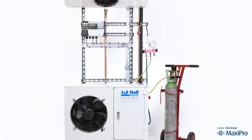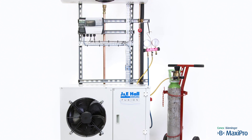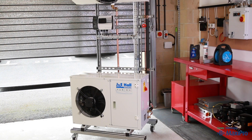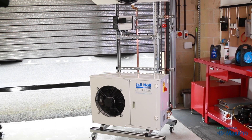Nitrogen is an inert gas, so will not react with anything in the system. It is non-toxic, but it is an asphyxiant, so you must work in a well ventilated area when pressure testing, in case of a sudden release of nitrogen.